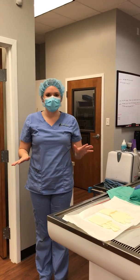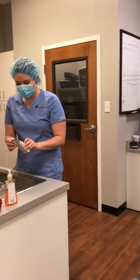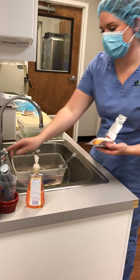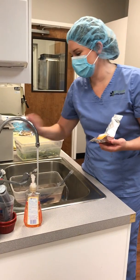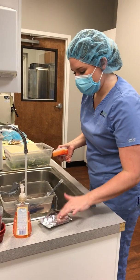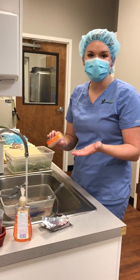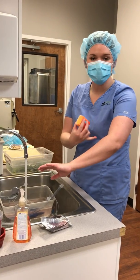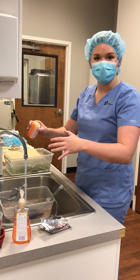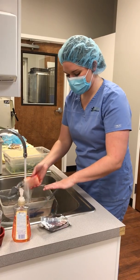Now that I'm prepared, I'm going to go ahead and scrub my hands. I'm going to come over to our surgical sink — we've got the preloaded scrub brushes. I'm going to turn the water on so that it's warm. I'm going to scrub each surface of my hand 15 times, going from my fingertips all the way up to my elbow. I don't want to touch anything afterwards, so I'm going to keep my hands above my waistline.